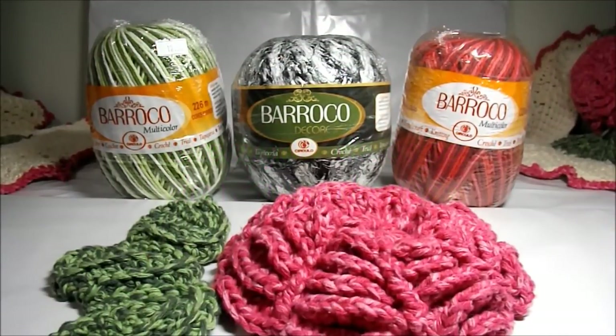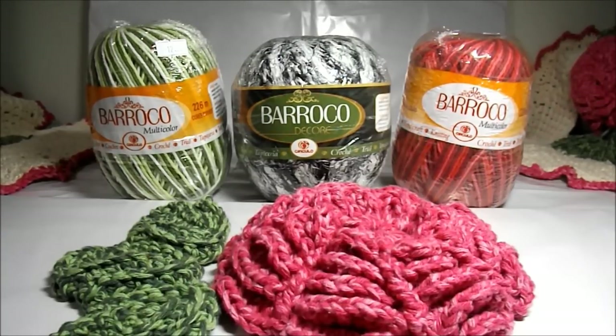Hi people! Today we will start another video tutorial. I will be teaching you how to execute the cap of the table of the vase, the tablecloth to bath in crochet with flowers. Let's start then.